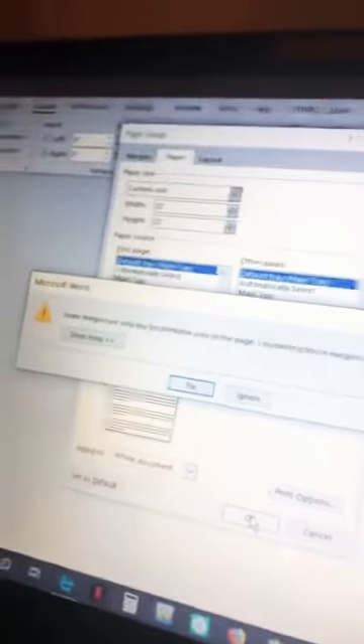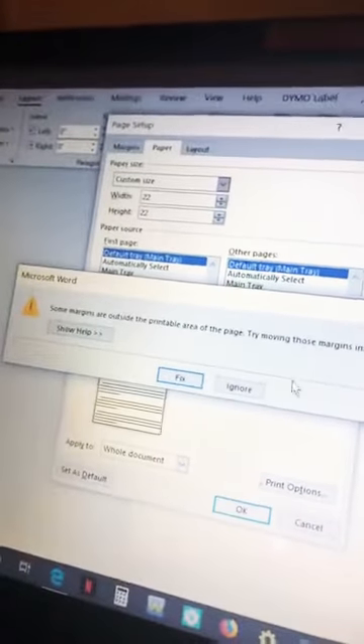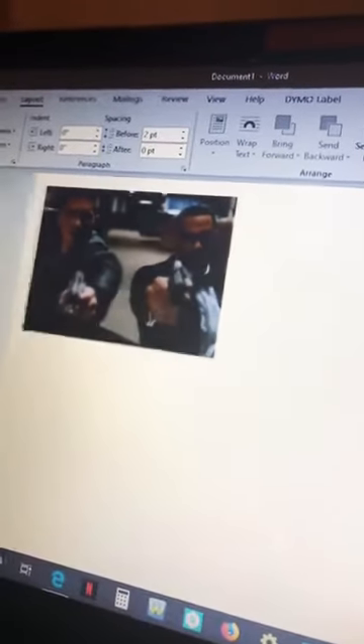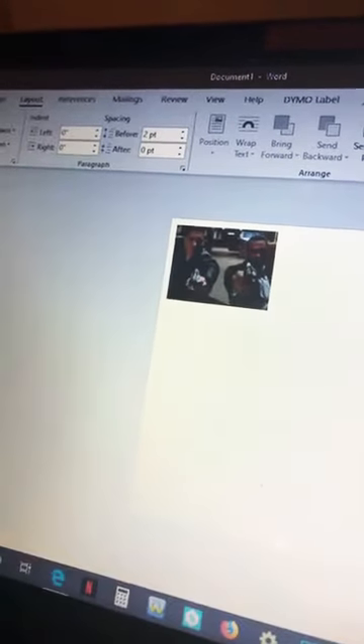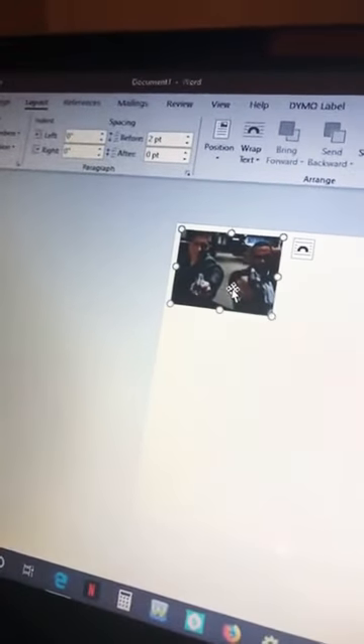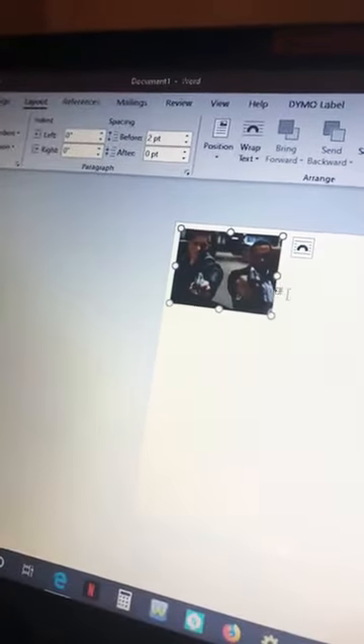It will pop up with a message — I just ignore it because it's not going to affect anything. But as you can see how big the paper got compared to the 8 and a half by 11. Okay so you've got your image here.